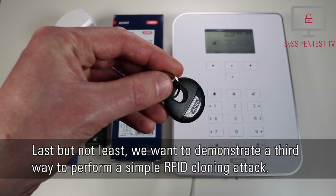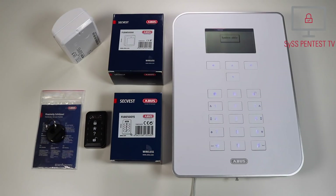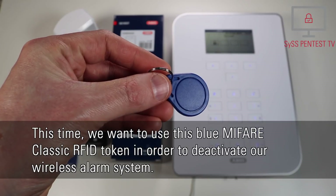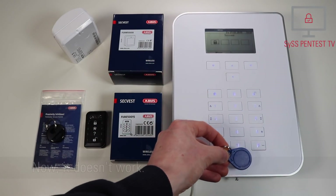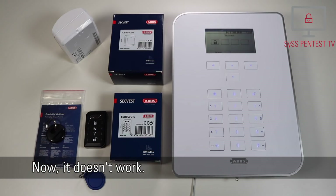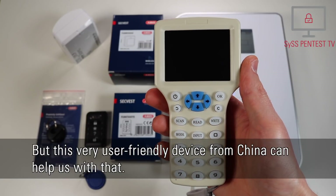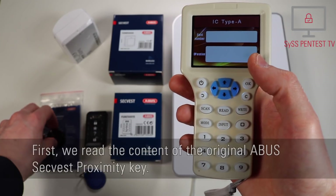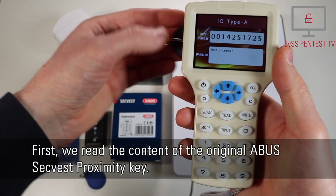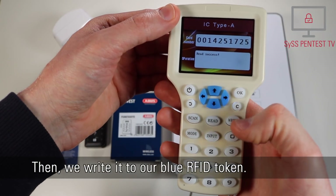Last but not least, we want to demonstrate a third way to perform a simple RFID cloning attack. Die Alarmanlage wird aktiviert. [The alarm system is being activated.] This time we want to use this blue Mifare Classic RFID token in order to deactivate our wireless alarm system. Now it doesn't work. But this very user-friendly device from China can help us with that. First we read the content of the original ABUS ZEC-West proximity key, then we write it to our blue RFID token.